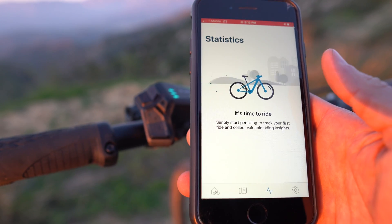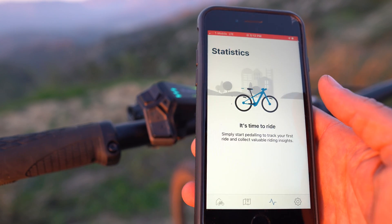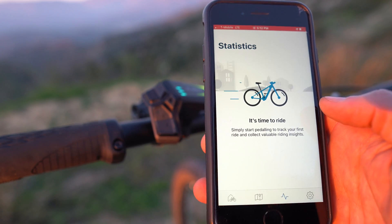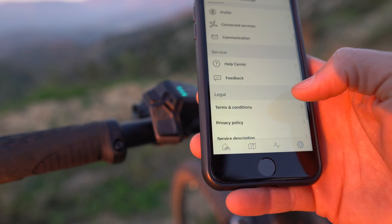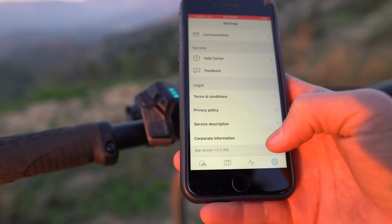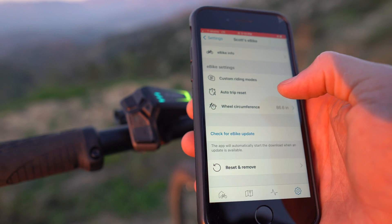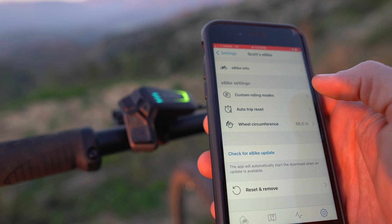This is where it's going to track your ride, and it works whether or not you're using the app. Once you start riding, it's just going to start tracking. You can check it occasionally when you're doing software updates. If you don't want to use this app, you don't have to, but it still gives you so much information. The last and most important thing about this app is that you're going to be able to update your e-bike motor over the air — Bosch calls it over the air, but it's a Bluetooth connection.